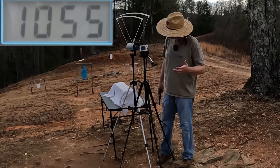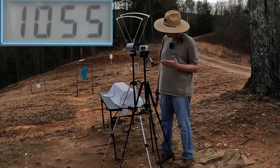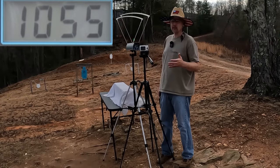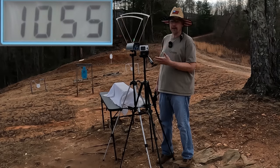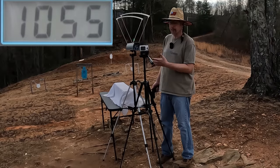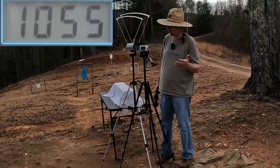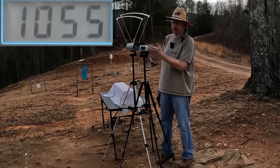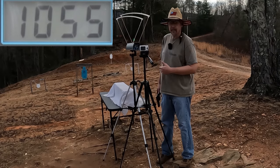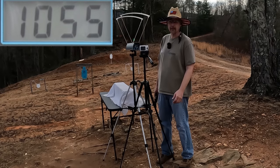Our five-round average from the .38 Super is 1055 feet per second. The box was saying 1130, so we definitely didn't see that. Part of that could be pressure we're losing from this revolver, and the extreme spread was around 120-something, so definitely not consistent out of this revolver. Let me get this reset and let's check out the .38 Special.